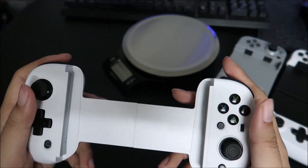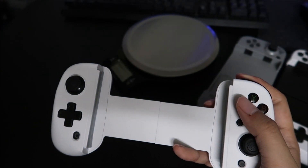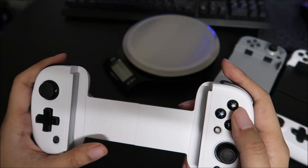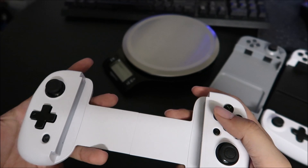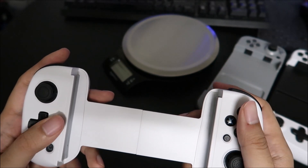The buttons are also improved. They're probably as good as you're gonna get — they are tactile and the mushiness is gone. These are just straight-up tactile and they feel good, feel precise, feel more Xbox controller-like. The D-pad feels great, by the way.